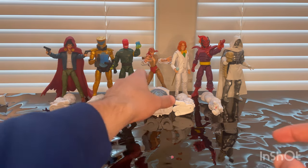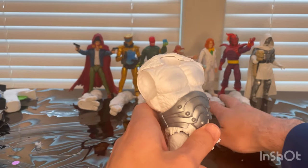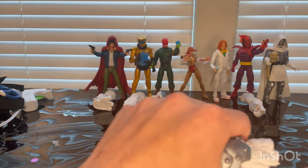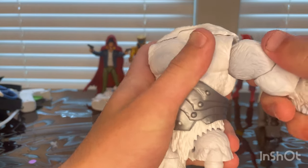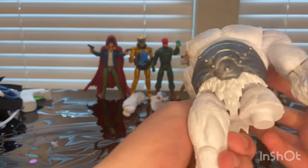We're building Xemnu. Here's the torso that comes with Lady Deathstrike. Here is his left leg that comes with Arcade — just pop that in like that. And here's his right arm from Dormammu, pop that in.